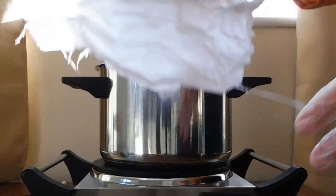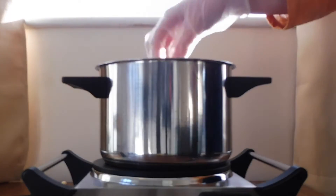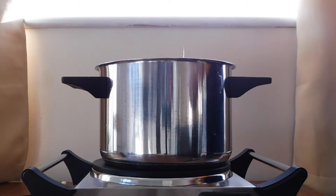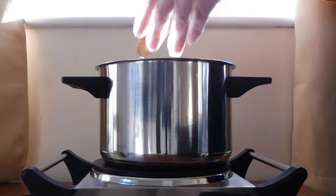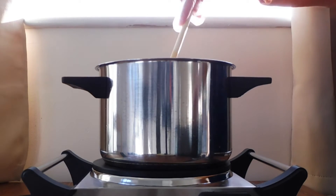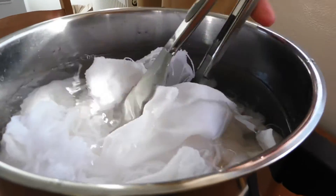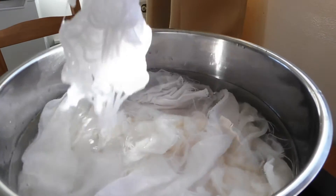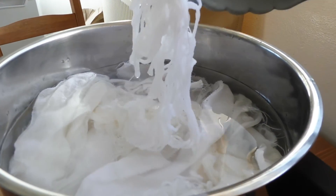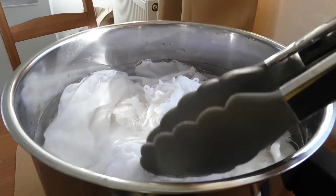After a couple of minutes, add all your fabric or yarn and leave to simmer for one hour. Mix often so all the fabric takes the water evenly.